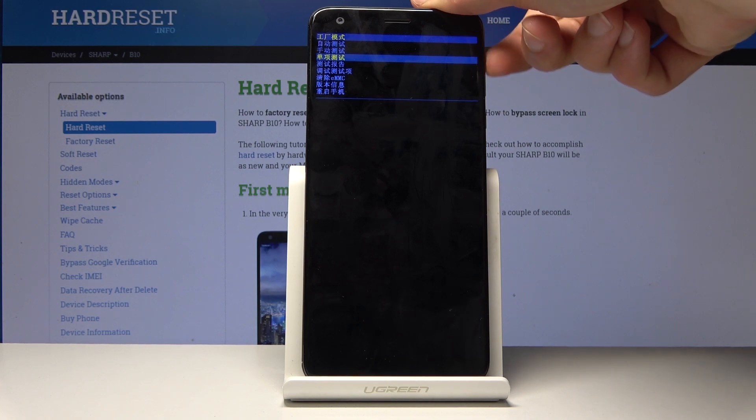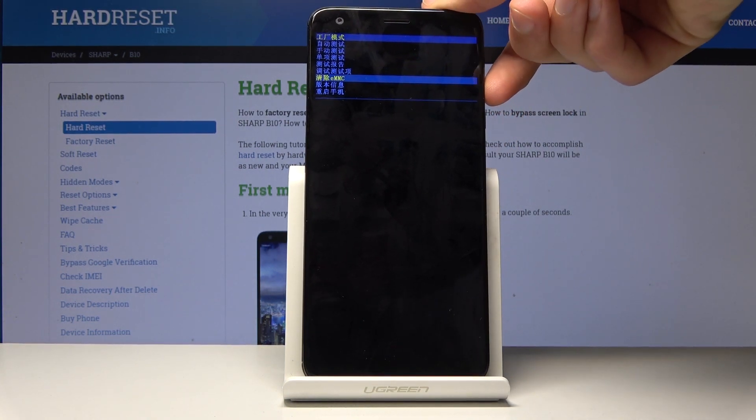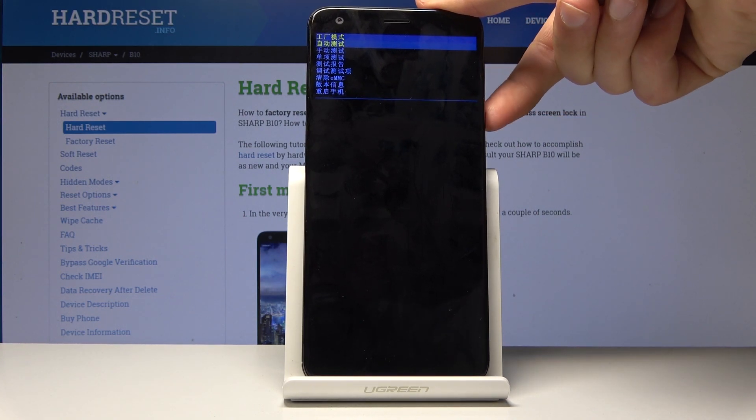From here you will use volume down to navigate. Volume up doesn't do anything, and the power key will be used to confirm whatever we select. As you can see it's in a different language, so I'll basically describe which option is which.